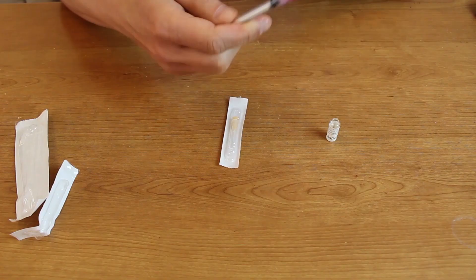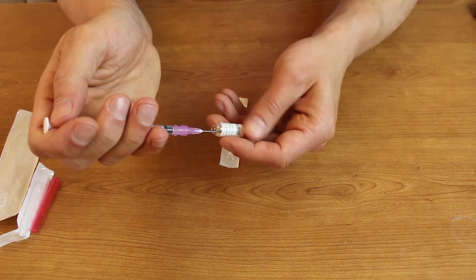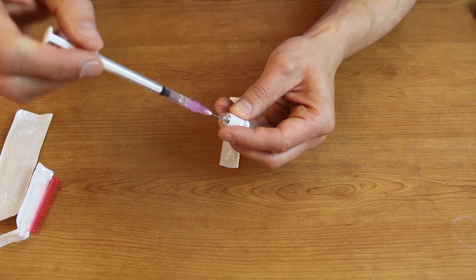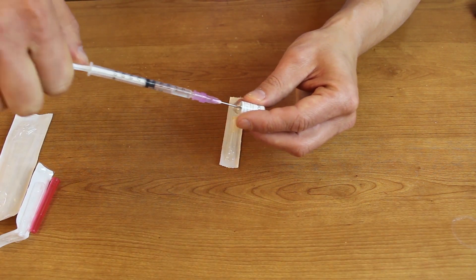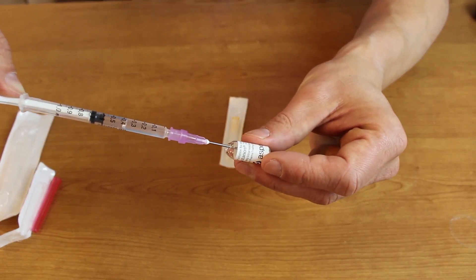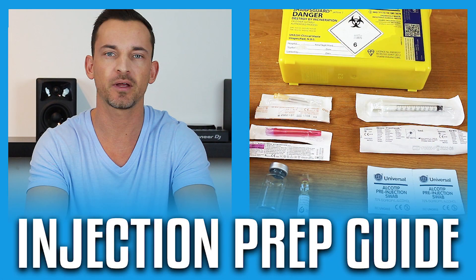Next, prepare your injection as required. If you're not sure how to do that, please check out my guide that clearly shows you how. I cover opening the ampoule or vial, drawing the medication out, and removing bubbles from the syringe. If you're new to this and need to see how to prepare your injection, syringe, and needle, there's a link to that video in the description.